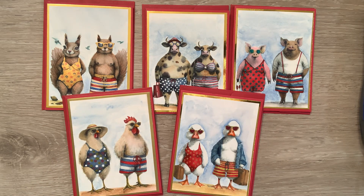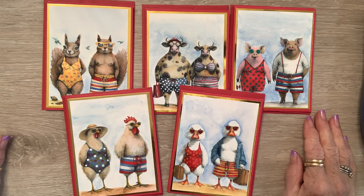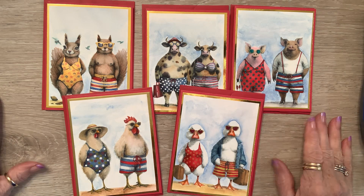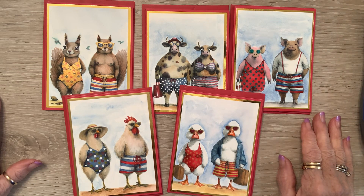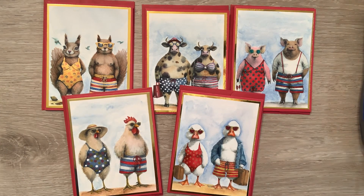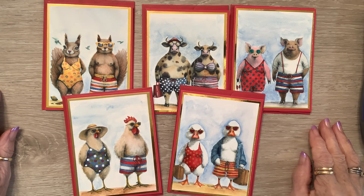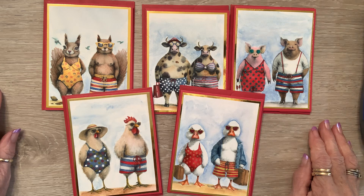I will link the Etsy store that I got these at in the description box below. I hope y'all enjoyed these — I hope you think they're as much fun as I do. I think there's 12 animal pairs in all, and these were like my favorites. I will do the rest of them — they'll be different, though, because you can put any colors on them. I just went with red, white, and blue, and a touch of gold. I hope y'all enjoyed this and are having a fun and crafty day. Love you guys. Blessings.